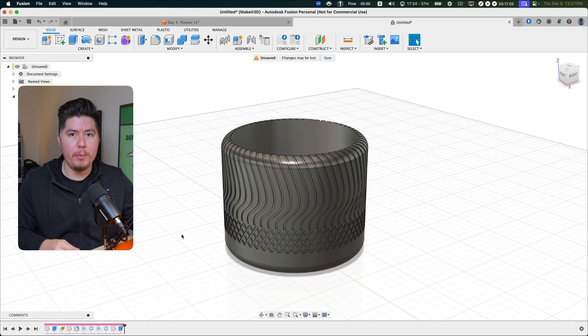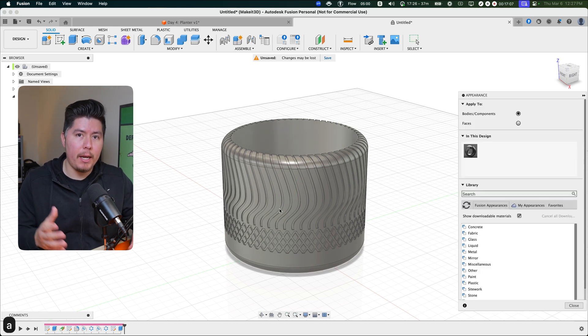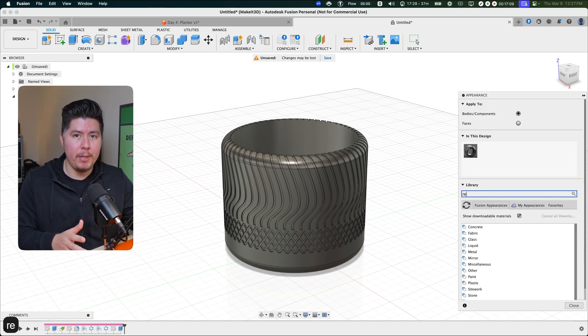Welcome back to another video. In today's video, we're going to learn exactly how to design this 3D printable planter within Fusion 360. With all that said, let's go ahead and jump right into it and get started.